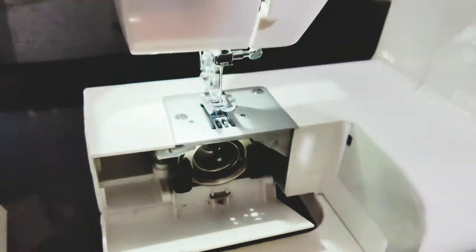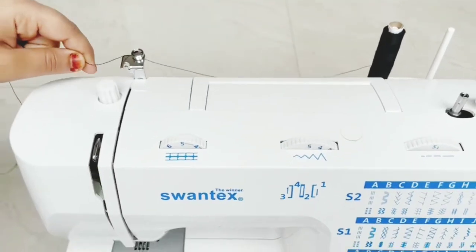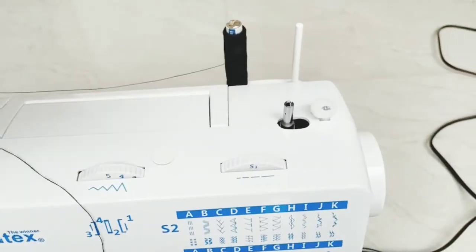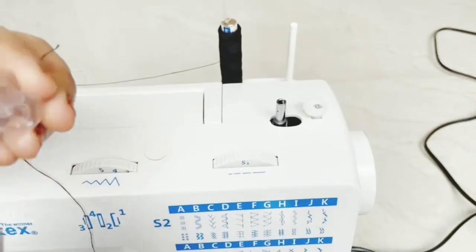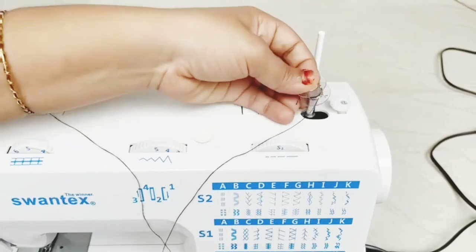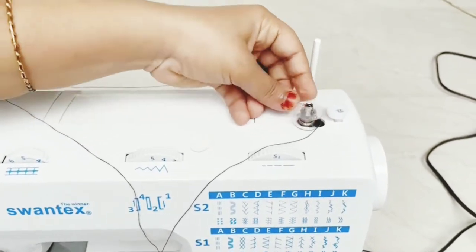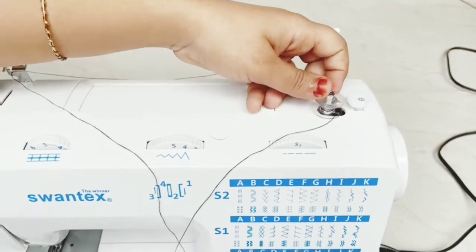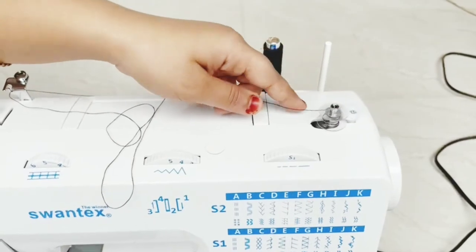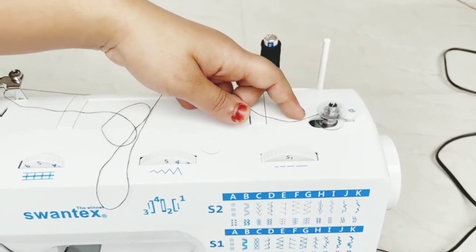We are going to make the bobbin layer. This is very easy. I will cut it, press the right side, and work with it.